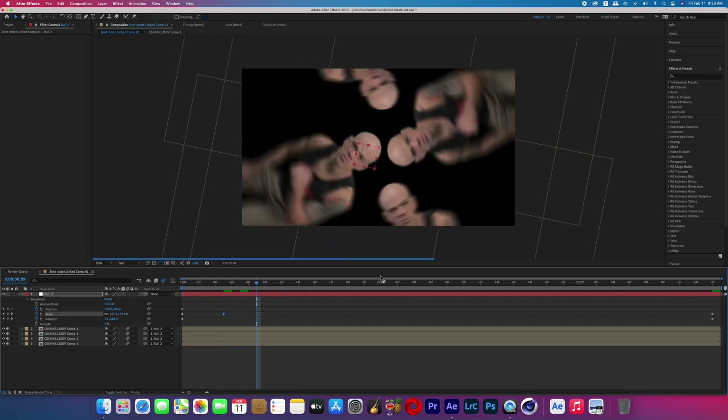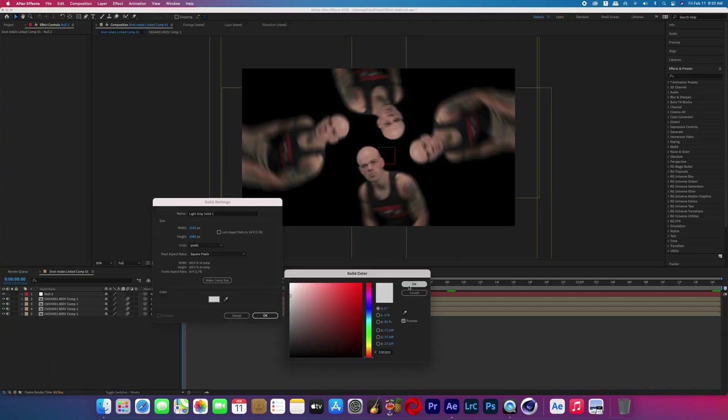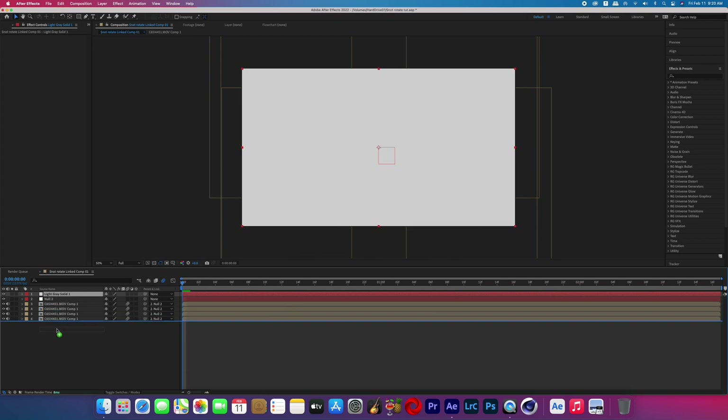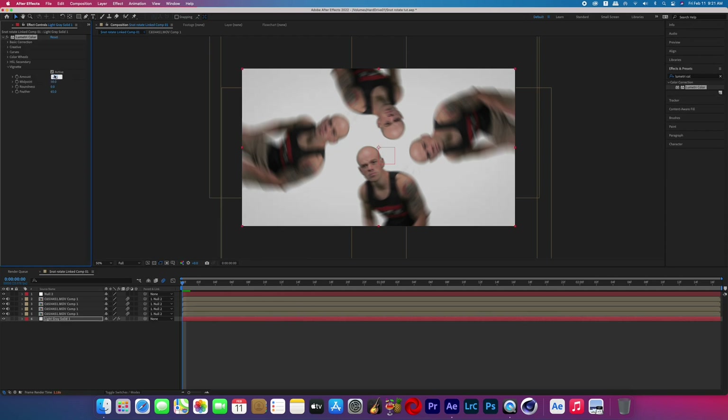After you double-check that you have no black edges showing, we're going to create a background. Go to Layer > New > Solid, choose your color, and place it under all of your layers. Then I applied Lumetri Color and lowered the vignette to about negative one to create a darker vignette gradient on the edges.